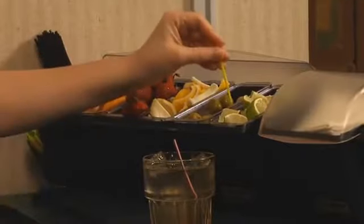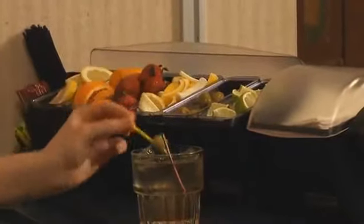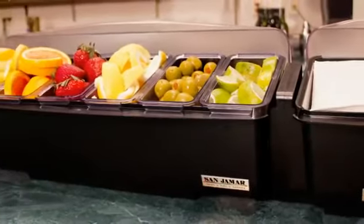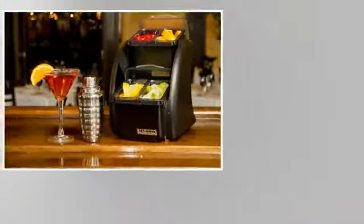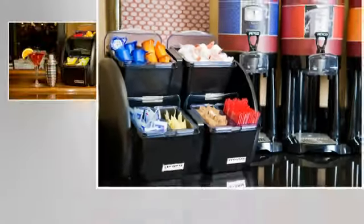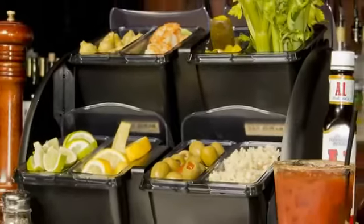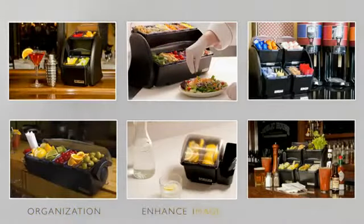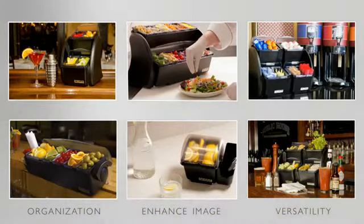The Dome family of products from Sanjumar provides high-capacity, versatile, and sanitary solutions that are ideal for a variety of environments and applications. Whether it's a garnish center for the bar, a condiment station in the kitchen, or a self-serve station, Dome, Mini Dome, and Dome Stackers provide efficient organization, enhance image, and are designed for maximum versatility in a variety of configurations to meet every need.